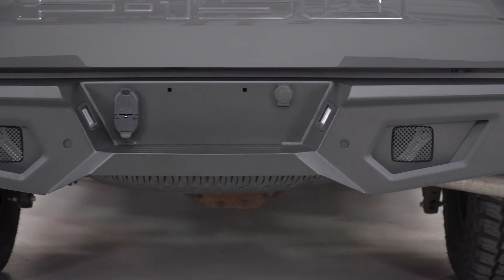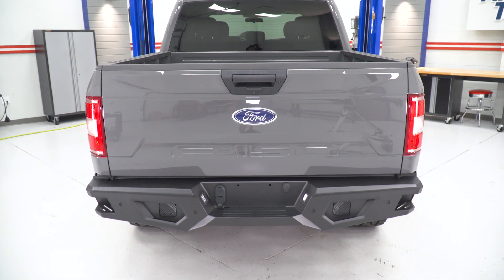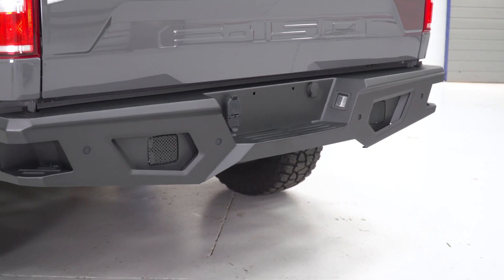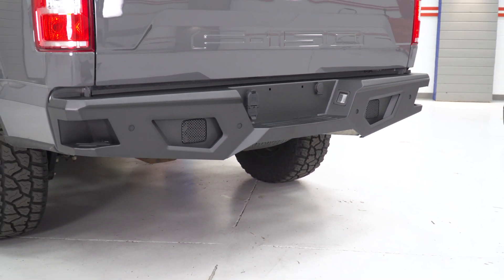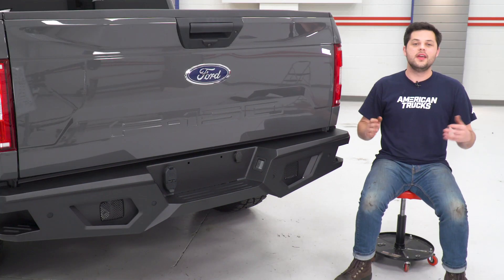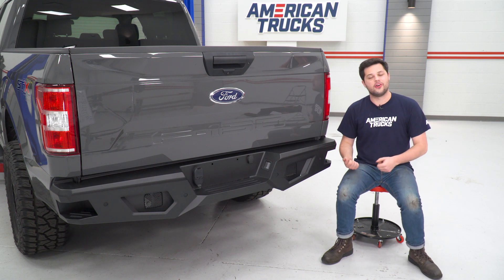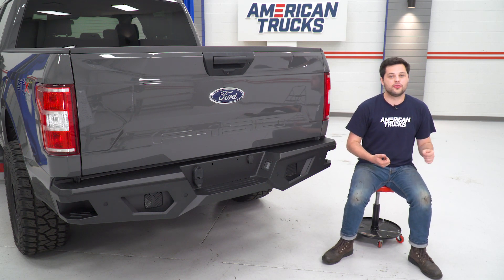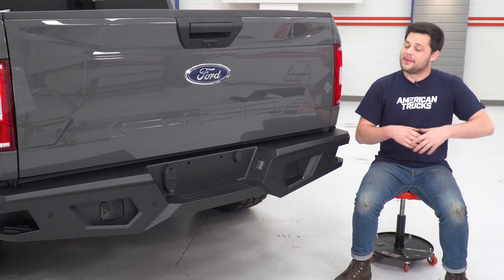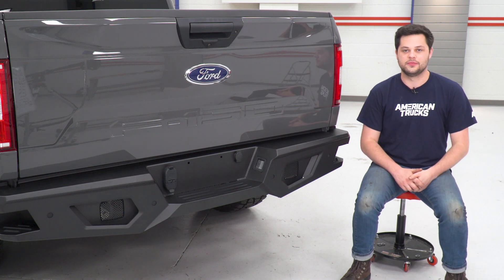We also have the ability to add some LED cube lights. There are none included with the bumper, but if you have some cube lights, they'd mate right up with the hardware included in the light kit. If not, you can use the graded plugs. If you like the look of this one — and I would have to agree — I think this thing looks awesome. It's one of the best offerings we have on the site for the rear of the F-150.